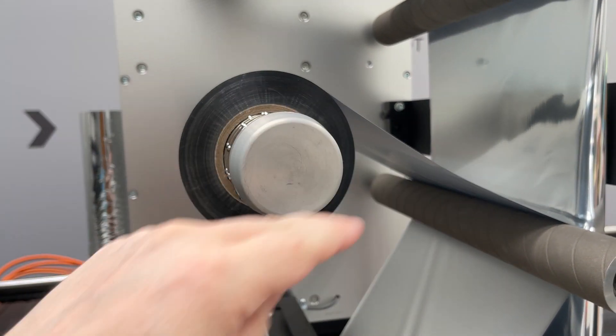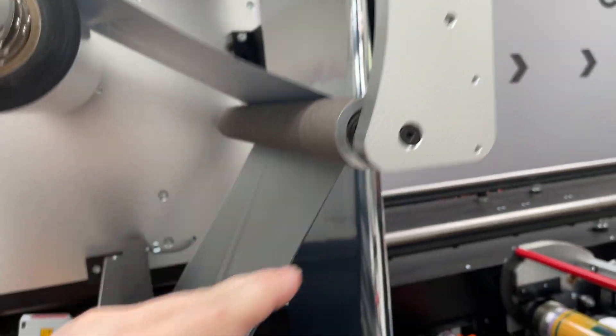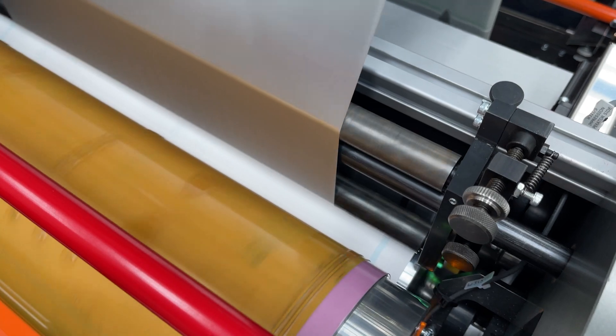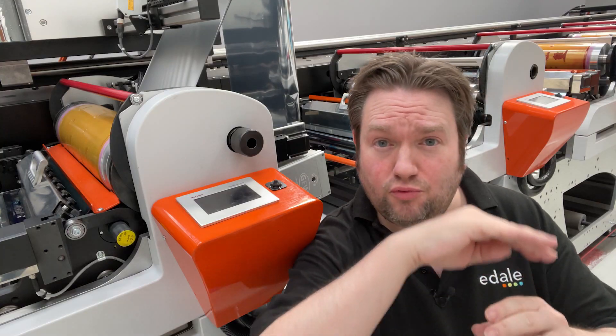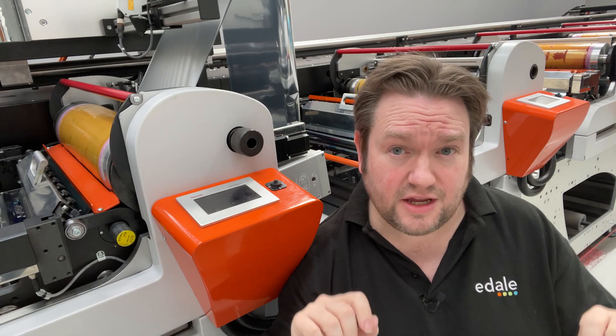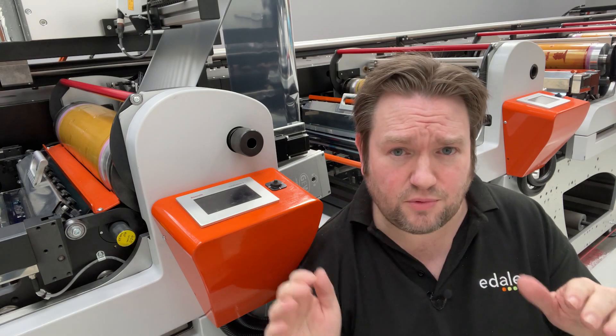The foil unspools from the lamination module unwind and then is laminated onto the substrate using the movable cold foil nip. The foil and the substrate, now stuck together, will wrap around the chill roller and the UV dryer will cure the adhesive. The foil has partial transparency so the UV light will penetrate it from the opposite side and avoid any wet wraps.